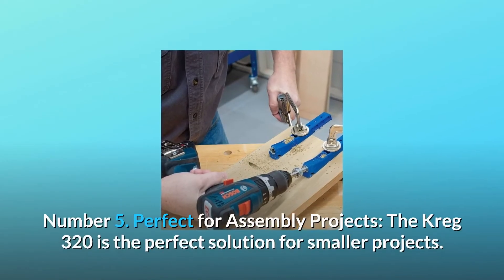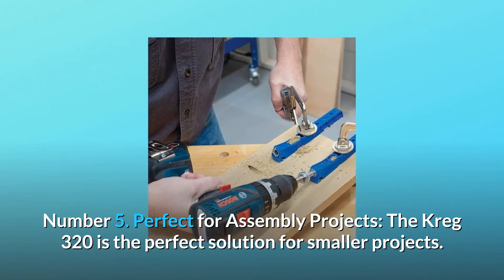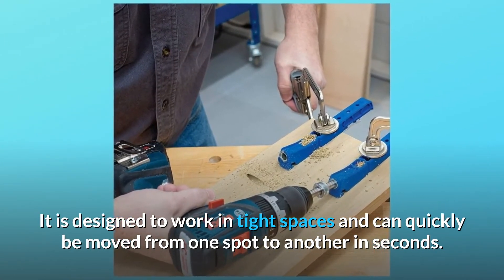Number 5: Perfect for assembly projects. The Kreg 320 is the perfect solution for smaller projects. It is designed to work in tight spaces and can quickly be moved from one spot to another in seconds.